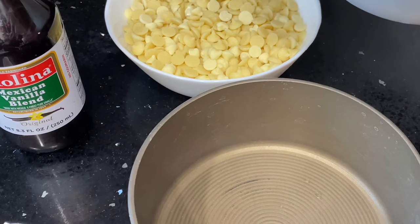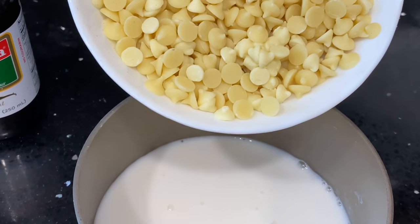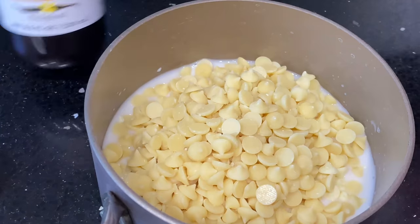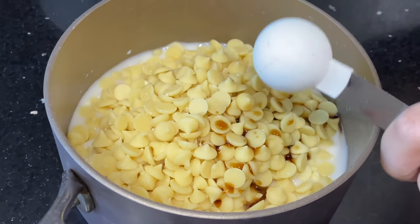You're going to start off with half a cup of a non-dairy milk substitute. I'm using almond milk, but you can use coconut or whatever you have. I'm using ChocZero white chocolate chips, and I did link them in the description below for you. I have my discount code, which is low-carb love. You're going to also do half a teaspoon of vanilla extract.